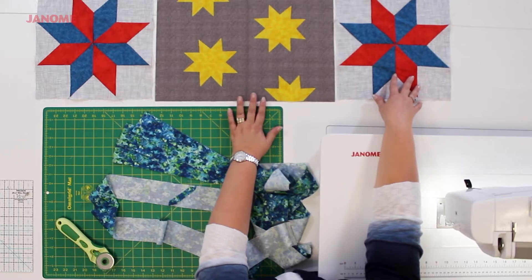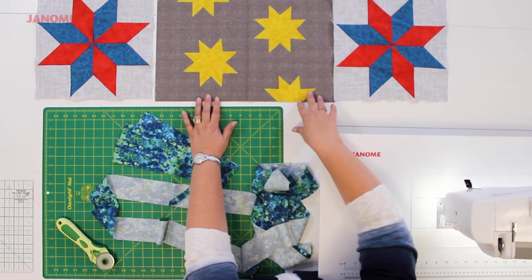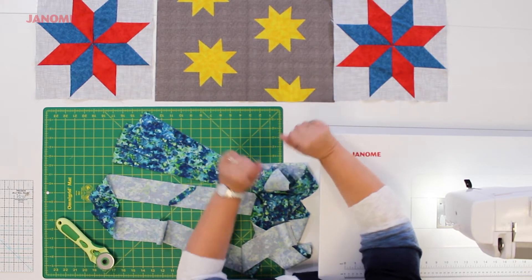Now it's time to put our quilt blocks together, and that's very easy to do. All you're going to do is sew the blocks to either side of the center block and press the seams open. Once that's done, now we have to prepare our quilt sandwich.